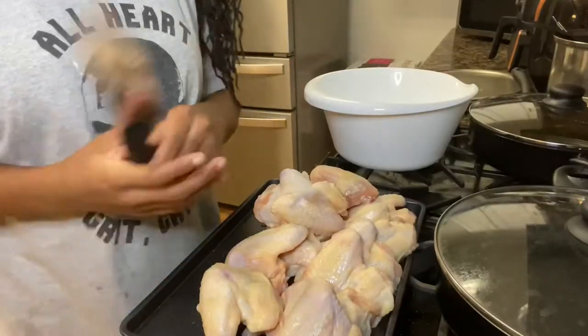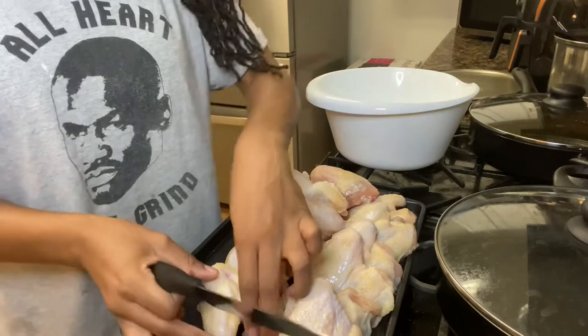What's up you guys, it's your girl Mahogany and I'm back with another video. Today I'm going to be showing you guys how to make lemon pepper chicken wings. So you guys obviously want to buy some chicken wings.